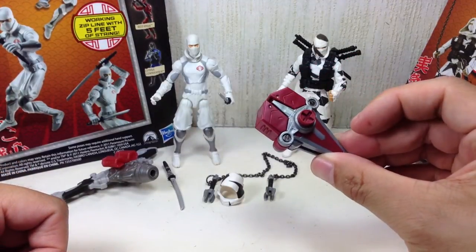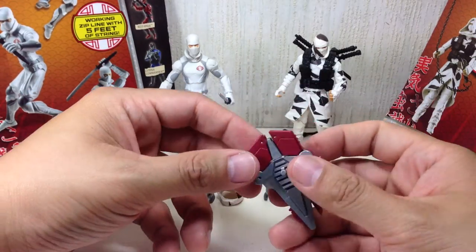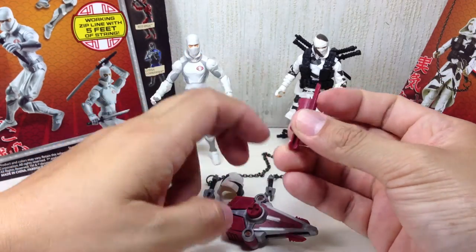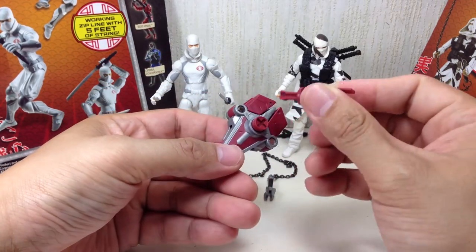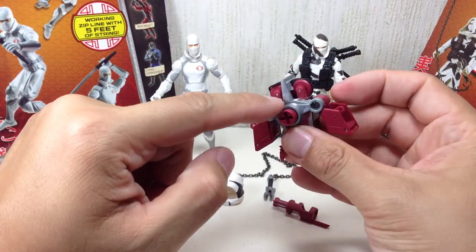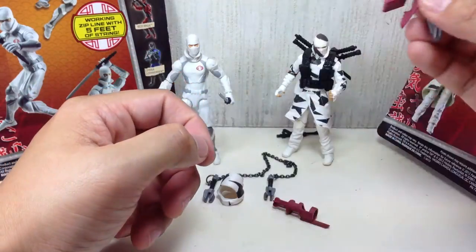It comes with a really nice zipline backpack. What I like about the backpack is it has a way to store the rope or wires you use for the zipline — you push this button. It also comes with a bladed accessory that the instructions don't mention. I think he holds it this way with the blade on the other side, and there's a sort of key gimmick. You push it and the blades on the bottom come out and these two flip out. These two can be removed and you can hook them — they have small hooks underneath — and you can do the whole zipline thing.